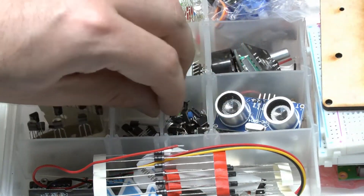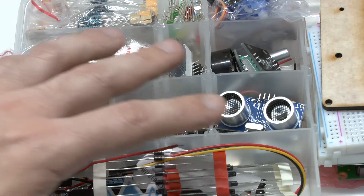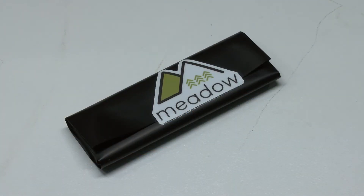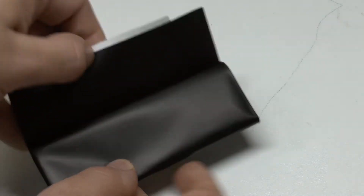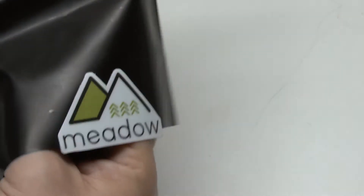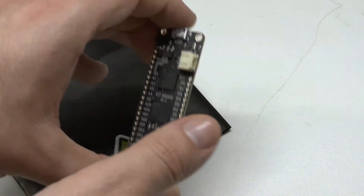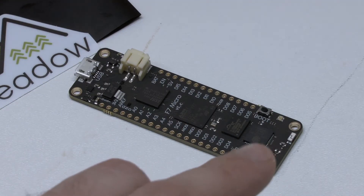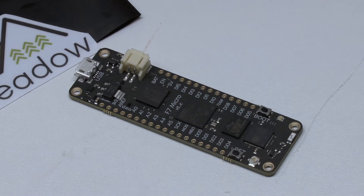Careful observers will see that the internal divider is to some extent removable, so you can also set up how the box is divided. And finally, the money shot — here we have the Meadow. Time to open it. You can see the anti-static bag. Here we have the board which we've all been waiting for so long. As you can see, here's the STM32 CPU and in the back is the ESP32 for communication. And on the sides, you can solder in the actual pins for the breadboard.